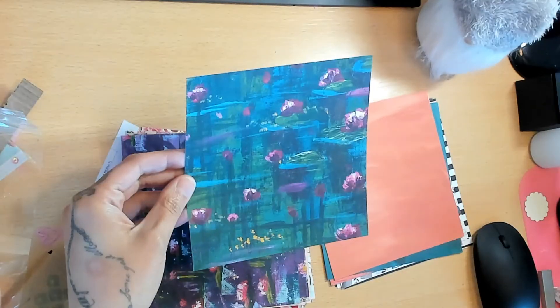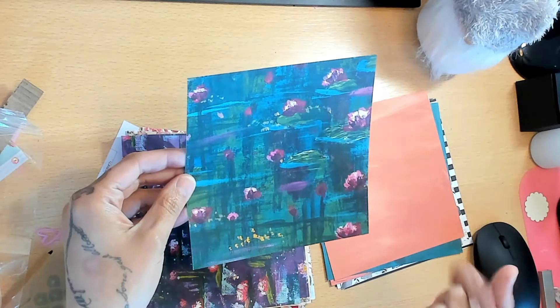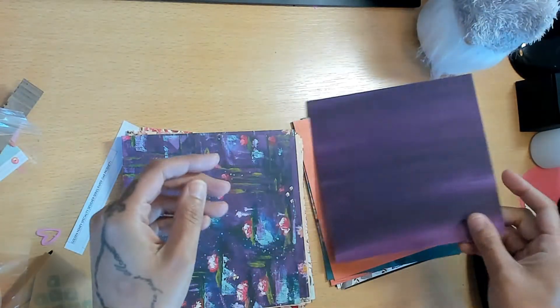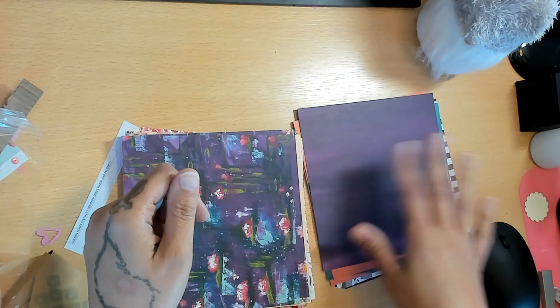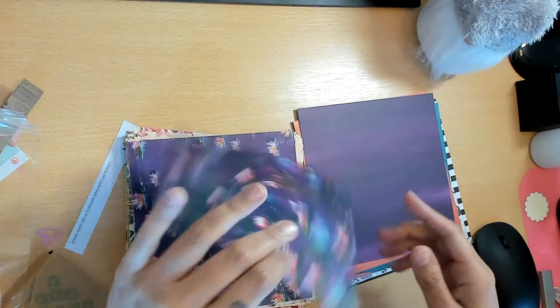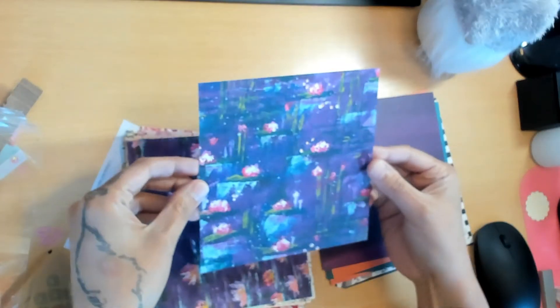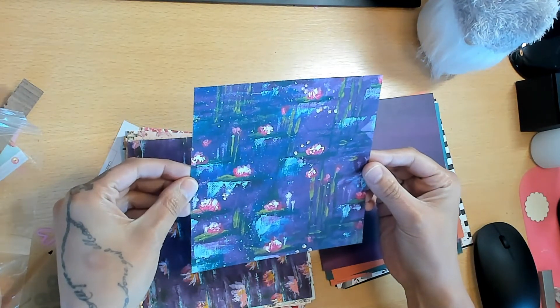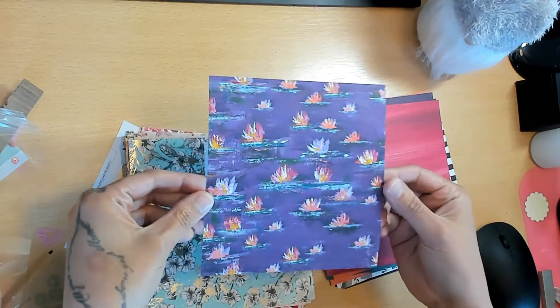This would be amazing with mixed media - it definitely looks like canvas. For someone who's really into mixed media or painting, you would absolutely love this collection. The purple is beautiful - it looks dark on camera but it's gorgeous. I appreciate the art behind it, I just don't love it for my own style.